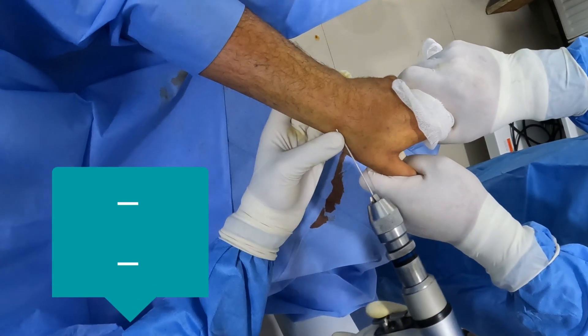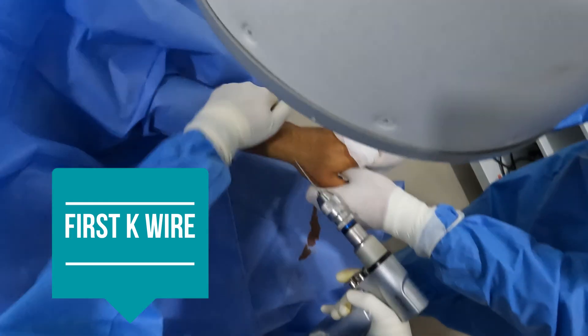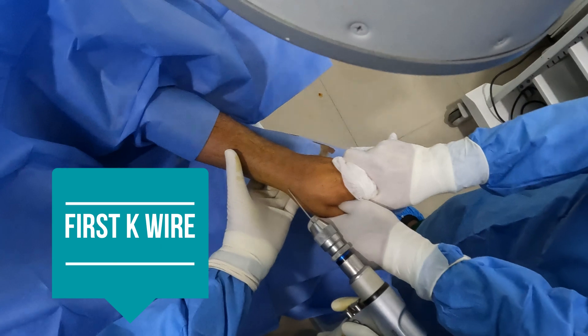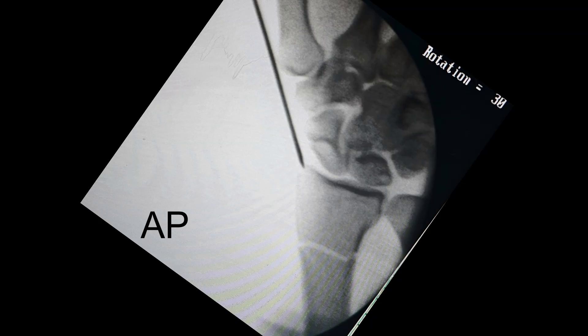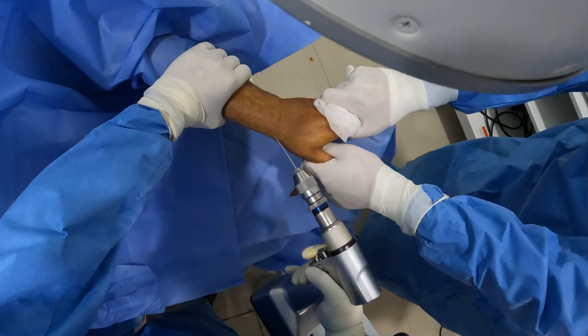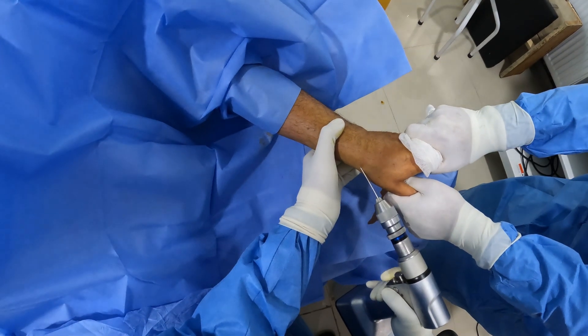I'm taking a 1.8 mm K-wire. The first K-wire I'm going to place is at the tip of the radial styloid. I'm palpating the radial styloid, entering just distal to it. My assistant is again giving some ulnar deviation so that I get the offset. This is the C-arm view of the starting point of my K-wire, and once it has been confirmed, I'll start.